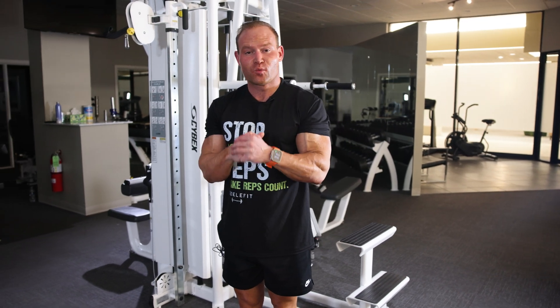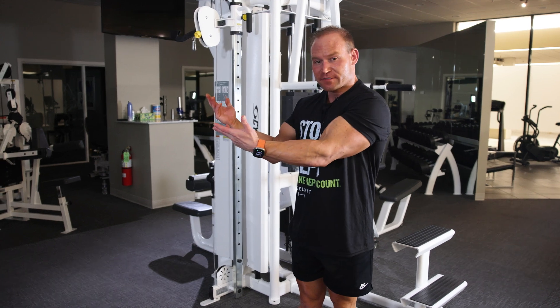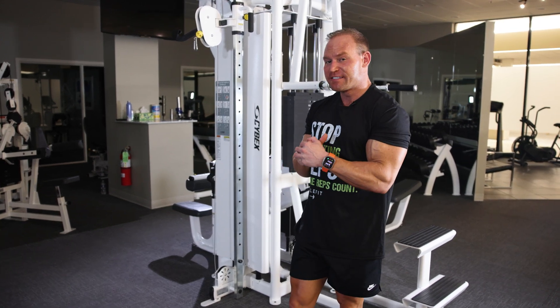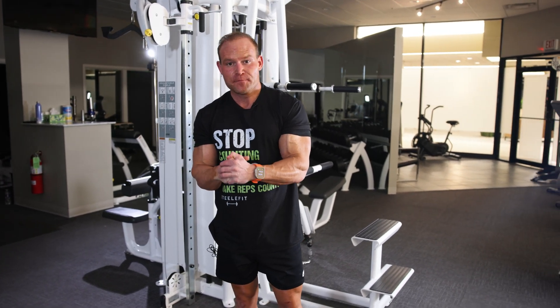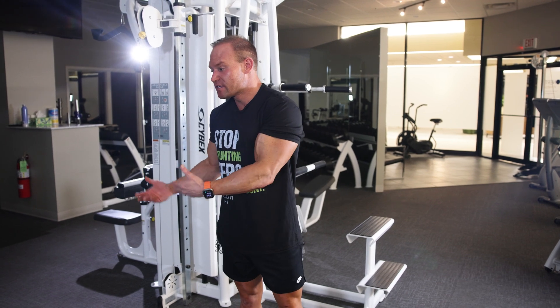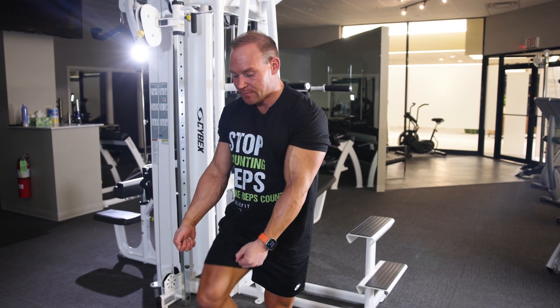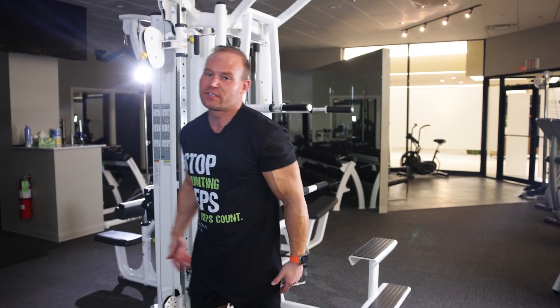Let's go right into it. Five sets, 60 seconds — do as many bodyweight pull-ups as you can unassisted until you start to lose form, then use assistance. You can hook a band to your knee or use a machine. Let's do it.